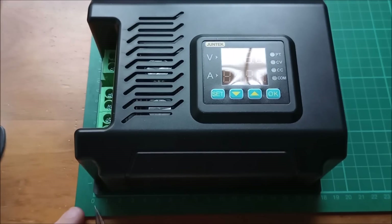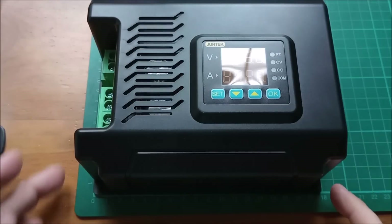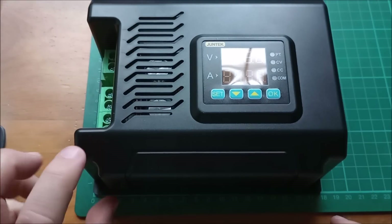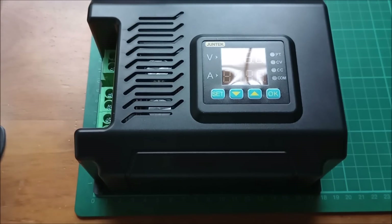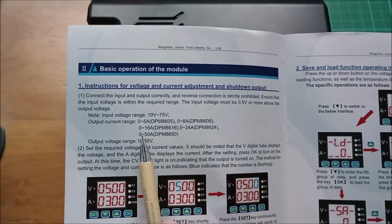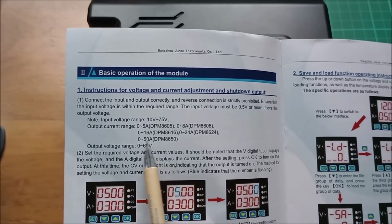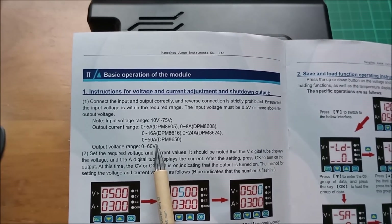It's quite big — 18 centimetres along the front and 15 centimetres the other way, probably about 8 centimetres tall. But this is a 50 amp unit. They do other units: a 5 amp, an 8 amp, 16, 24, and this one which is the DPM 8650.